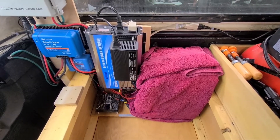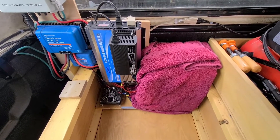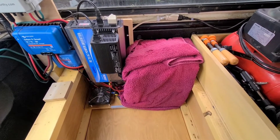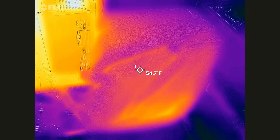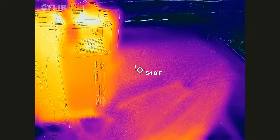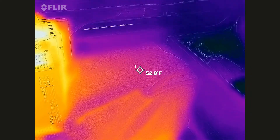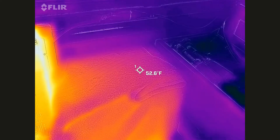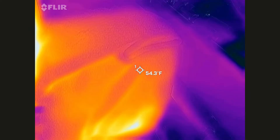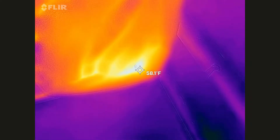This is the solar setup inside the truck. This is my battery — it's covered up right now to keep it warm. I have three heaters underneath it. Here's the battery underneath the towel. I can get about 50 to 55 degrees; I'm seeing a low of 52, maybe 58.